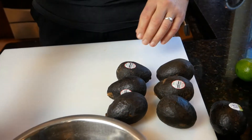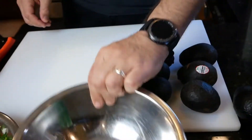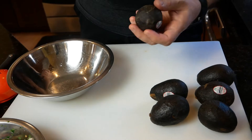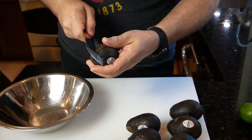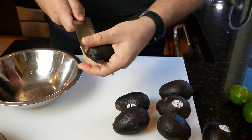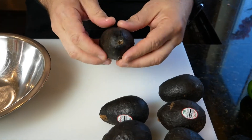Now we're gonna get going on the guacamole. The key to good guacamole is of course good pico — if you don't have good pico you're not gonna have good guacamole. Some people think guacamole is just avocados, and no, it's not. You have to add pico to your guac.